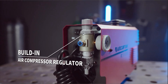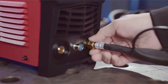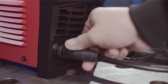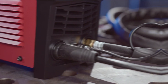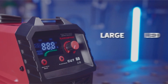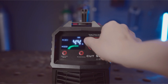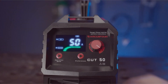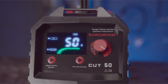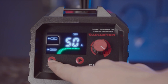Dual-voltage capability: the R-Captain Plasma Cutter operates with a dual-voltage feature, supporting both 110 volts and 220 volts. This flexibility ensures that it fits perfectly anywhere, making it ideal for home use or on different job sites where power supply varies. Powerful performance: equipped with a robust 50-amp output, this cutter promises precision. It can achieve a clean cut through metal up to one-half-inch thick, making it an invaluable tool for various metalworking projects from crafting to automotive repairs.